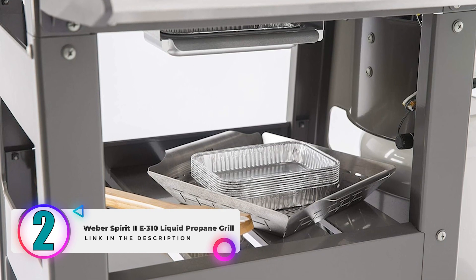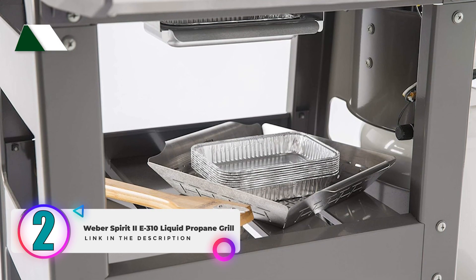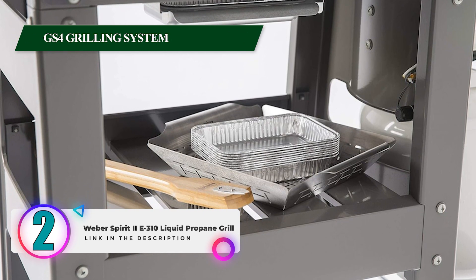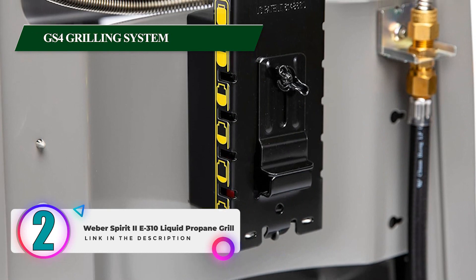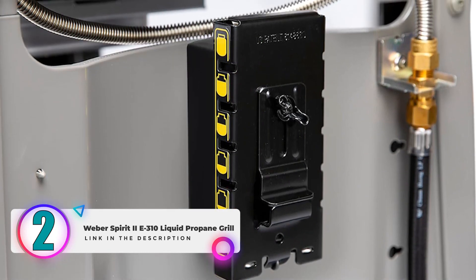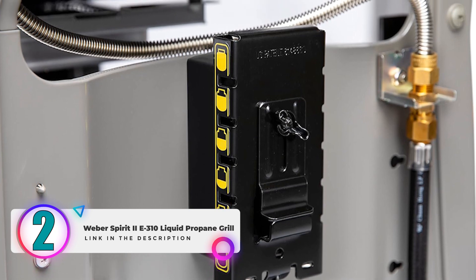The Weber Spirit 2E310 boasts the innovative GS4 grilling system featuring improved infinity ignition, stainless steel burners, porcelain enameled glamorizer bars, and a grease management system. These elements work together to ensure reliable performance, efficient cooking, and easy maintenance.